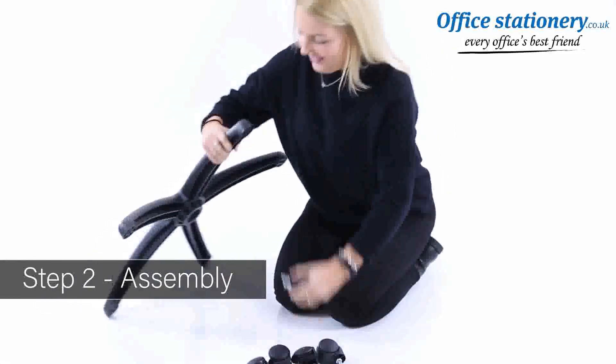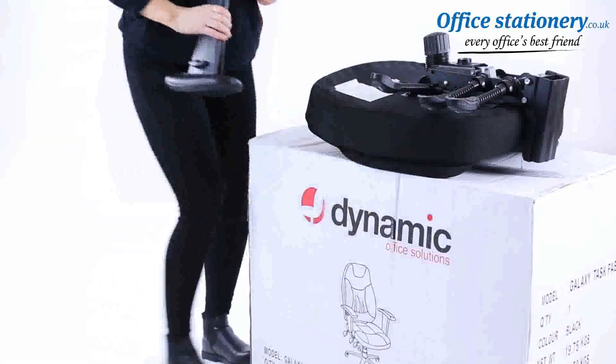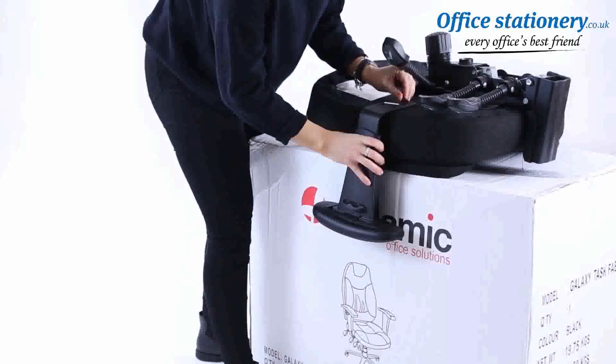Assembly. Push the casters onto the wheelbase. Place the seat unit on a stable stand — the packaging is ideal. Position the arms with the bolts and once they are in place, tighten securely.